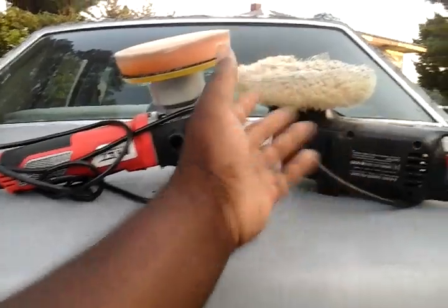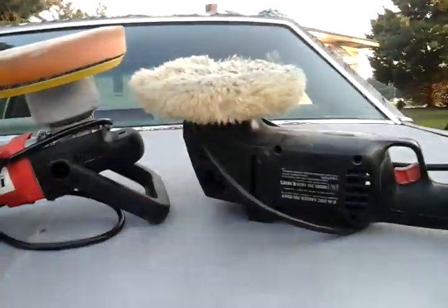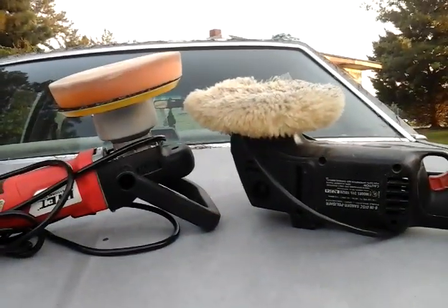Me personally, I prefer the wool pads — the wool like this right here. That's just what I prefer.